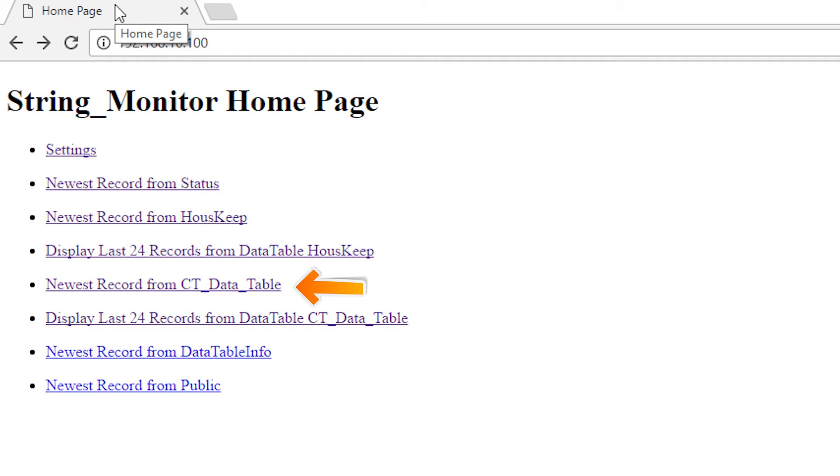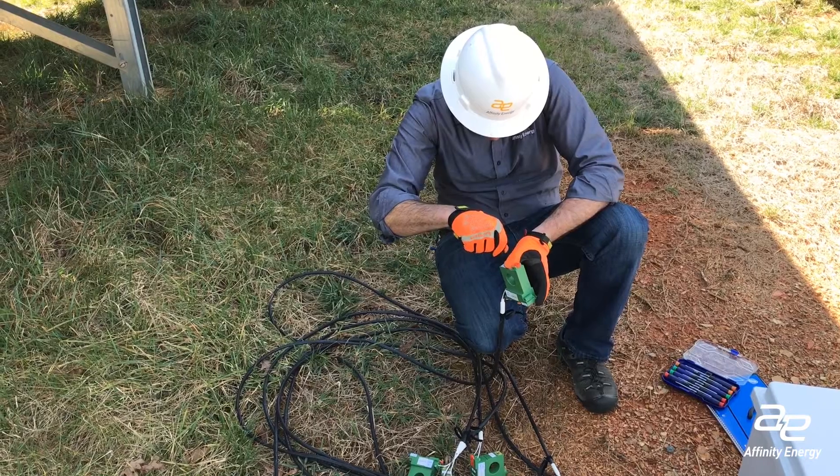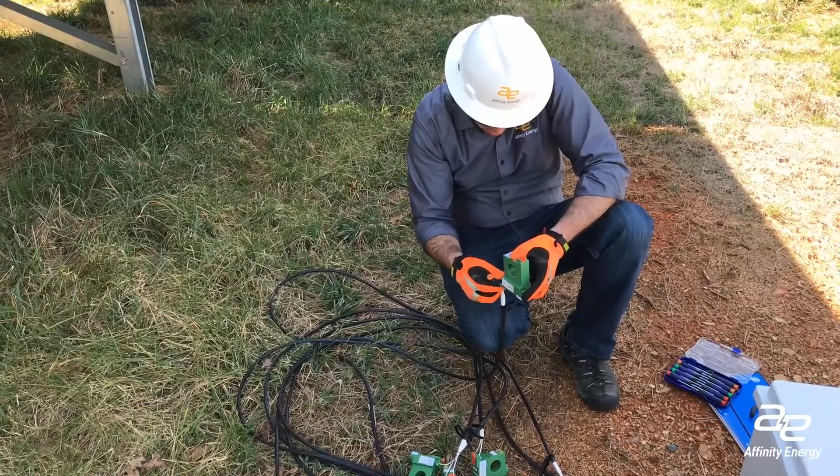Bring up the list of DC current values — this is the string data your CTs are sensing. Values that are less than zero indicate you've installed your CTs backwards. A value of negative 5 means your CTs aren't connected properly. Sometimes the leads come loose or break off, so check that first.